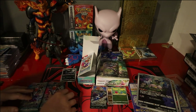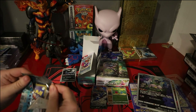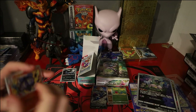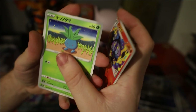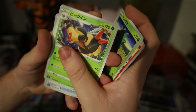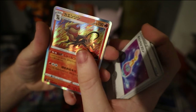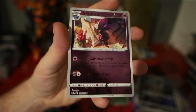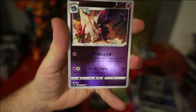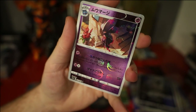Pack 3: we have a Lampent, Oddish, Vespiquen, Oddish. We have a Pyroar hollow and a really really cool looking Mismagius hollow. I'll shine that properly for you so you can see the actual Poké Ball hollow effect — it's a bit hard to see in the sunlight but there we go, all over the card.